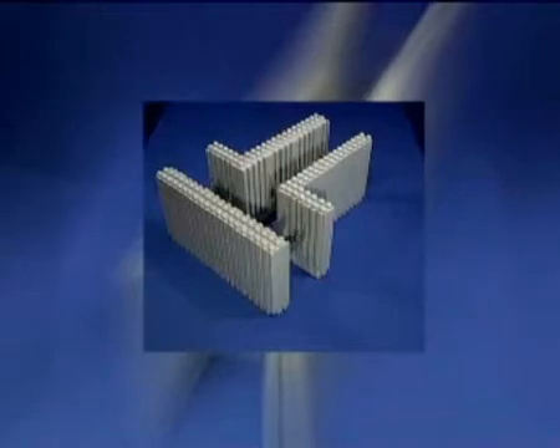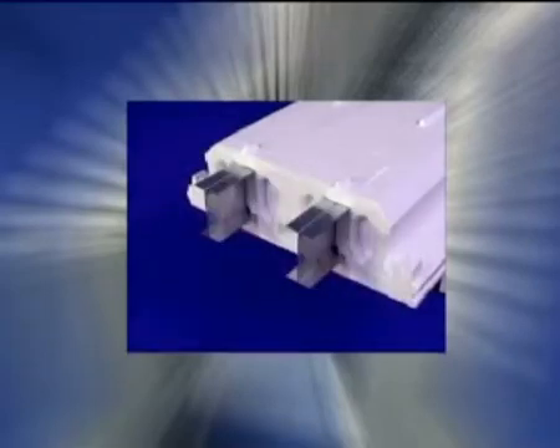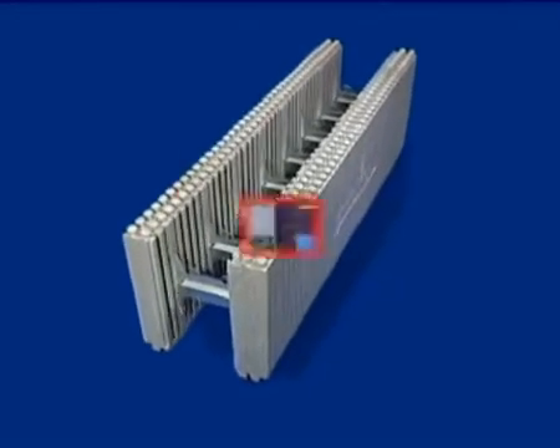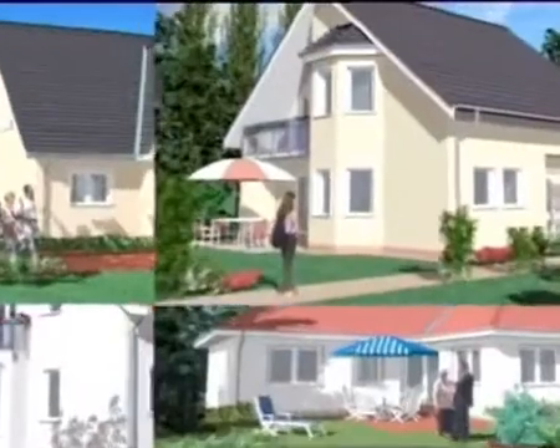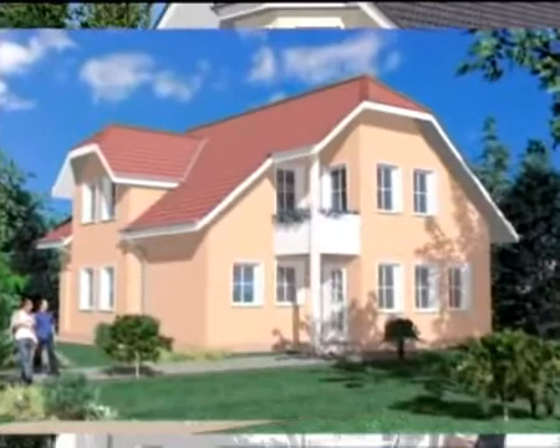The range is completed with the lightweight Argosol ceiling system. The necessary reinforcement is only inserted into the spacers provided. People interested in houses can be offered, on request, a variety of typical houses that can be adapted to any plot of land.